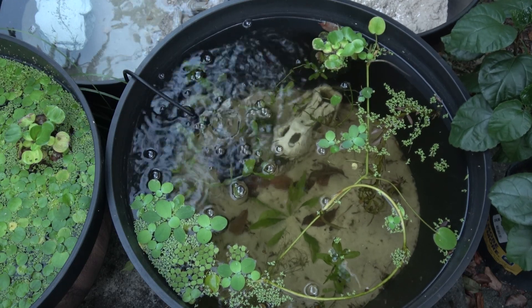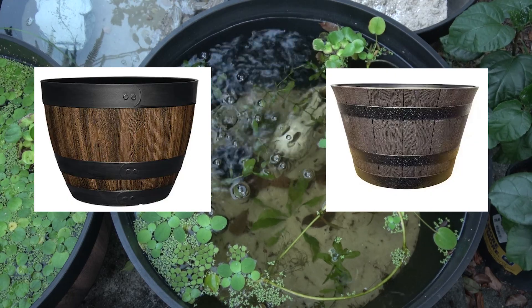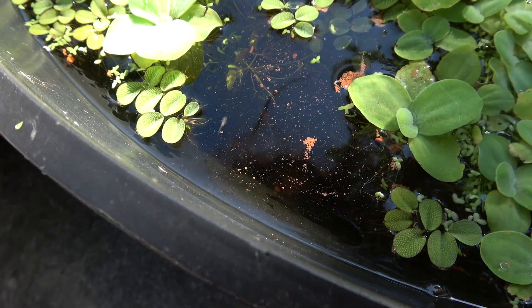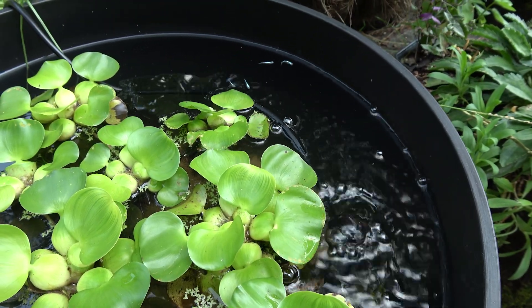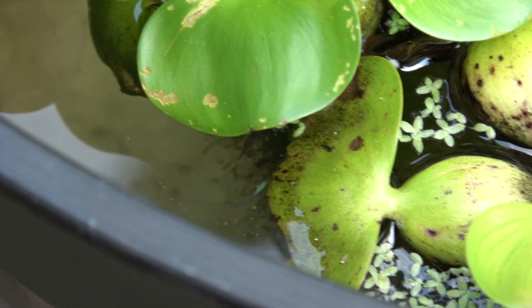What I'm here to talk about are buckets, specifically pond buckets. A cheap, simple, effective solution that looks good as well, complete with plants — a top-down experience. The second way you get to enjoy fish, the natural way to enjoy fish.